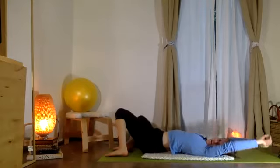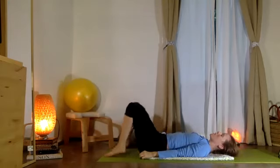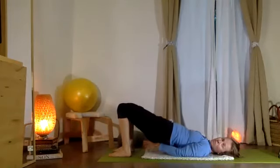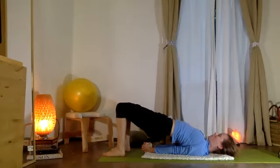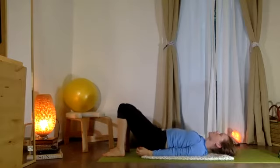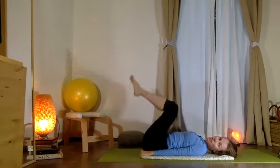Good — use another exhale to bring yourself back up. Arms now to your sides, push evenly into two feet, arms come back behind you. Tuck your shoulder blades, rib cage up, lifting the hips high — and once again we'll take a few breaths here.